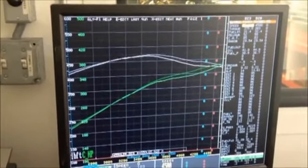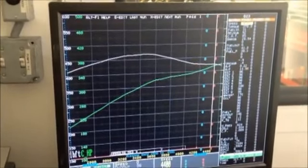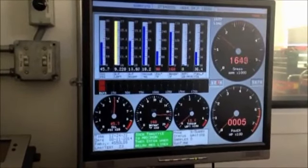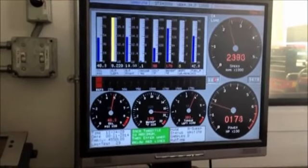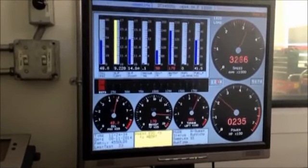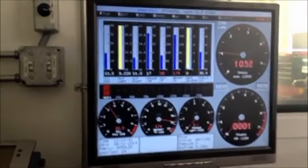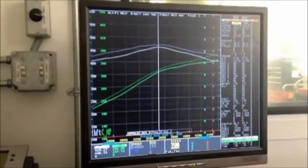We're losing power now for some reason. Let's take a look at our air-fuel ratio. That was our last run there. It looks like up top the air-fuel ratio is a little off. Wow, we lost a bunch. Something's up — the torque went to hell in a hand basket. Yeah, something's up.